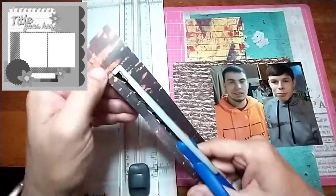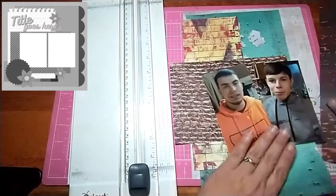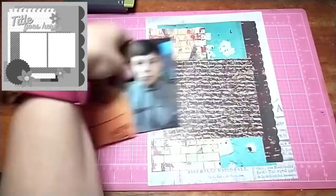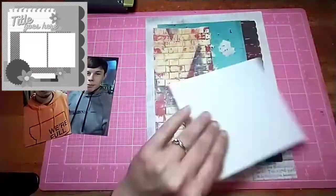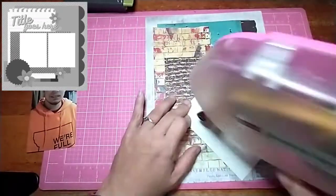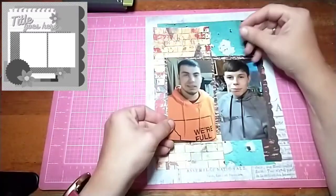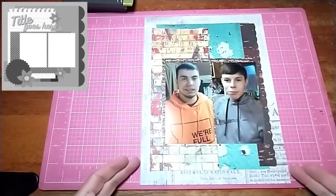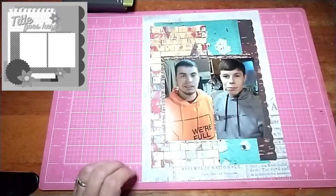Here I'm using my scallop scissors and I just put a little scallop edge, just like she has in the sketch. I tore the top of that brick page to give it a little something — she had like a notebook edge in the sketch, but I didn't want to do the notebook edge, so I just did a tear on the top.